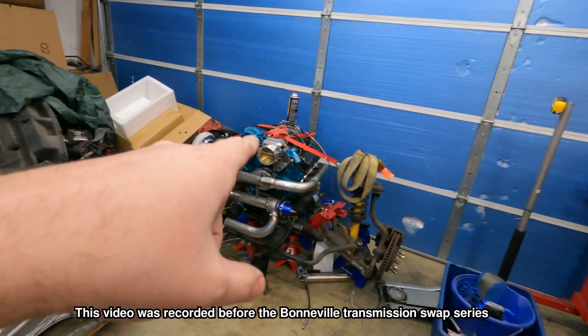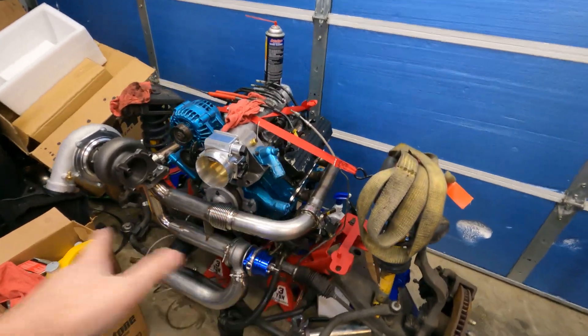Hey guys, welcome back. We got some Project F work going on today. We're going to be starting welding up the full turbo kit.